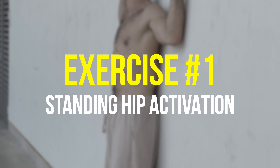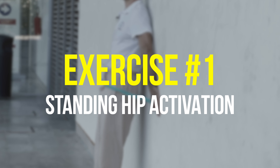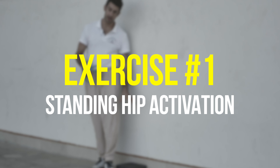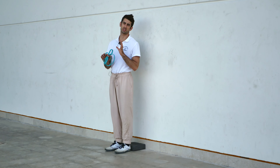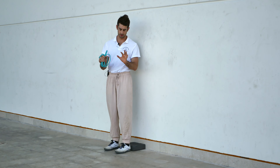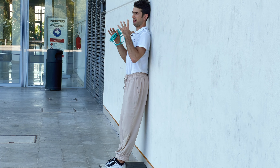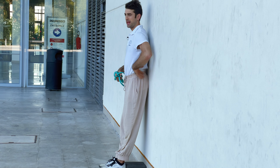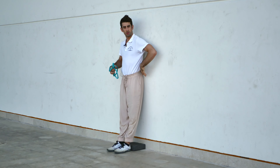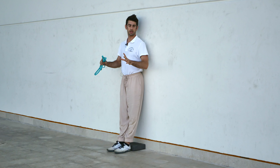This is the first exercise to correct your handstand line. You just need a wall and an elastic band — you're going to learn how to move your pelvis correctly. I have some yoga blocks on the floor to put my feet slightly away from the wall. Feet away from the wall, I touch the wall with my glutes, then with my shoulders, so shoulders, back, and glutes are all against the wall. Notice there's a space between the wall and my lower back.